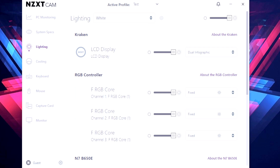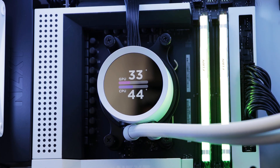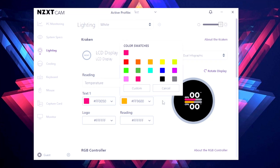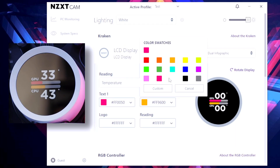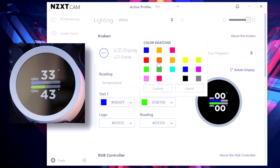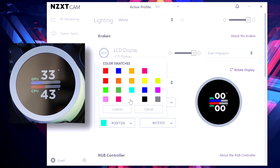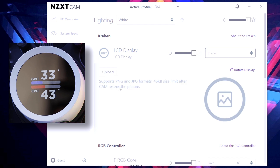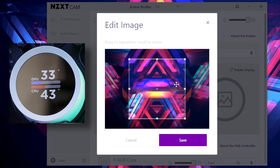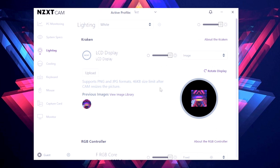It's a little bit more limited as it is more of a basic display on this one. For now I've got it on dual infographic which will show the CPU and the GPU temperatures. You can change all these colors - for example if you've got an AMD processor you could have that set to red, if you're using Intel you could set it to blue, and GPU you could set to green for Nvidia or vice versa for AMD. Then logos and text color you can do as well. Going to image, you can upload a picture, but you'll see it's just a little square in the screen so it is a bit limited in size.